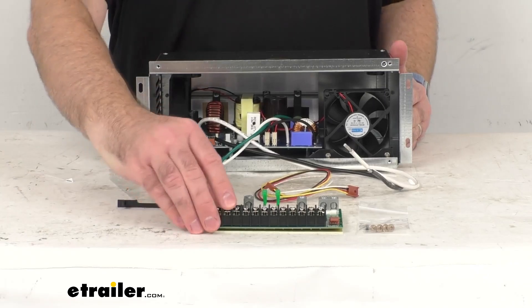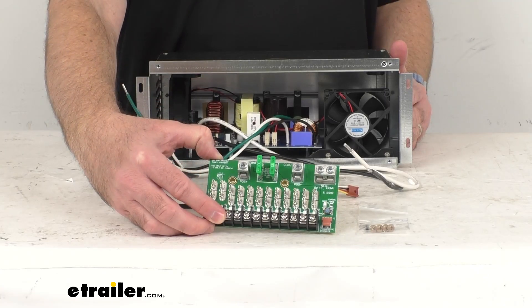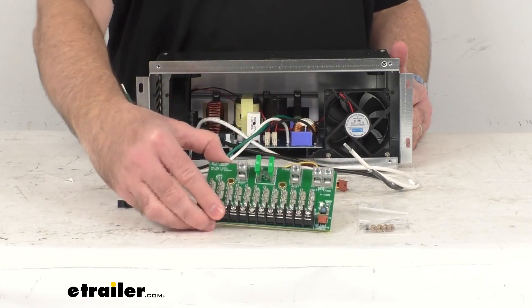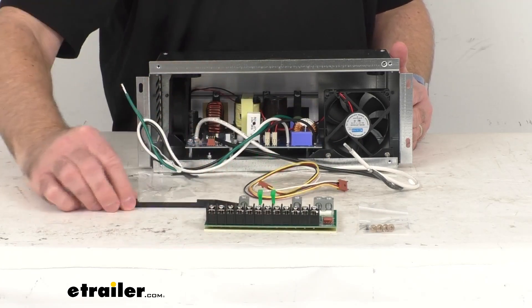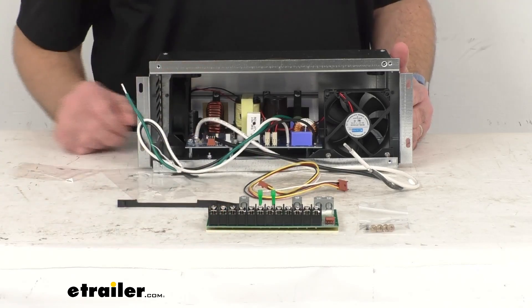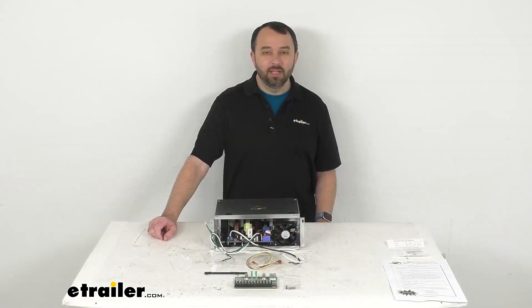I did fail to mention you are going to receive some hardware, a wiring harness, and this board. I hope our time together was helpful for you. Again, my name is Andy — thank you for joining me.